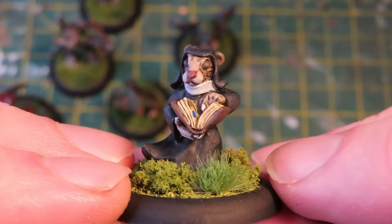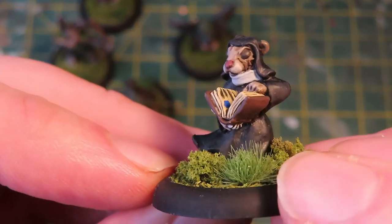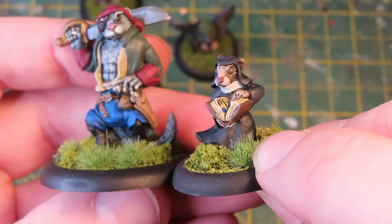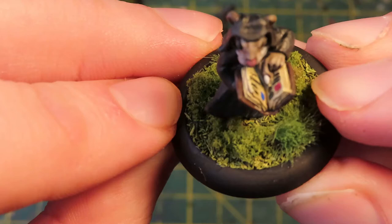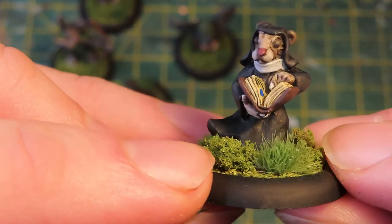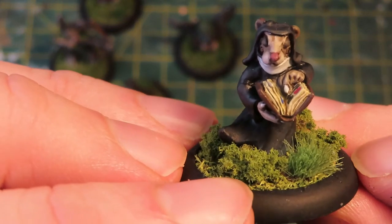Up next was another small one — this is a mouse, she's a nun. Again just the size difference between the figures is just fantastic. She didn't take very long to paint at all, I think about 45 minutes. I tried to put some detail in her book, but the faces on these sculpts are so good I just cannot praise them enough. They're made by Oath Sworn Miniatures and they are lovely figures.